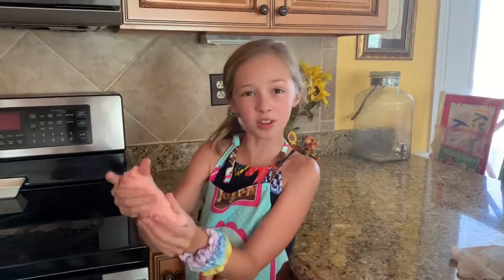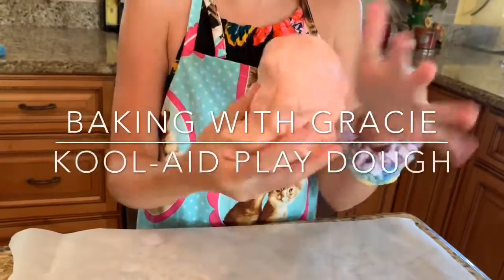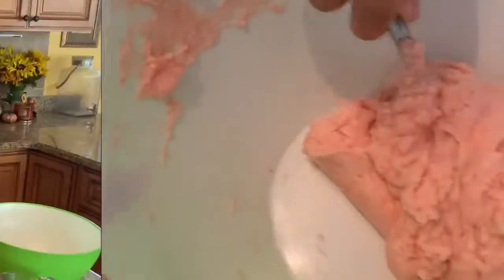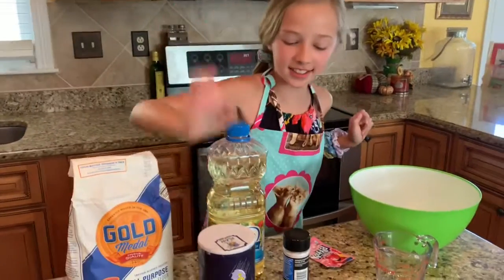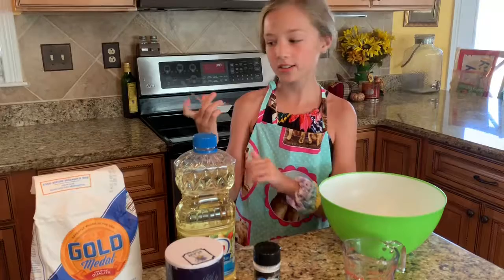Today we're going to be making Kool-Aid Play-Doh. We need flour, oil, salt, cream of tartar, and Kool-Aid.